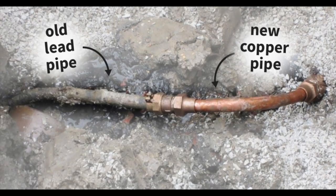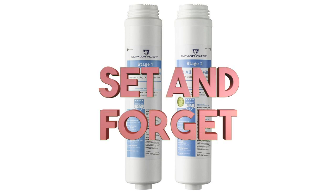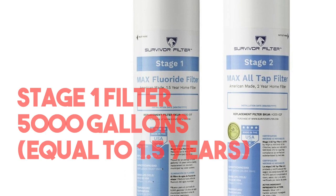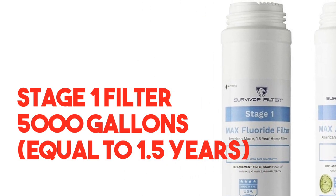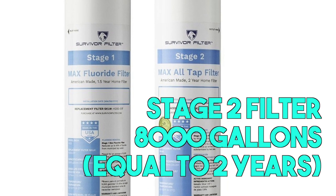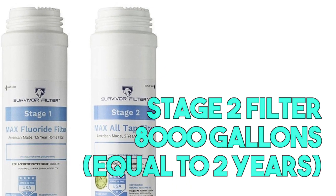This is more important in older homes pre-1986 where there could be lead pipes and fixtures. Both filters are maintenance-free — just set it and forget it. The Stage 1 filter can clear as much as 5,000 gallons, which is equal to one and a half years. The Stage 2 filter clears 8,000 gallons, which equals about two years of clean-tasting water.